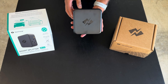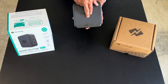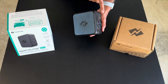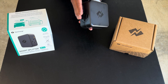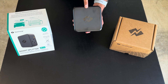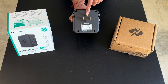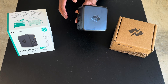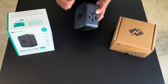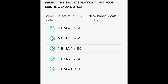NeoCharge has a patent on how this unit works — it's the only unit allowed to take a single outlet connection, bring it into the unit, and use its internal intelligence to decide how much power goes to the primary outlet and how much goes to the secondary outlet. These are NEMA 14-50 outlets, and whatever your plug type is, that's what the outlet types will be on the unit. NeoCharge also sells short adapter cords and offers the unit in several variations of 30 amp and 50 amp plug and outlet types.